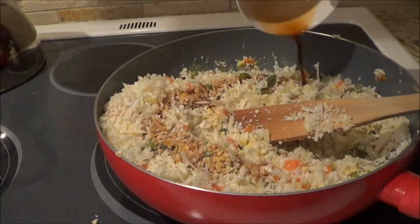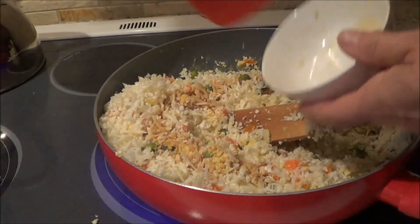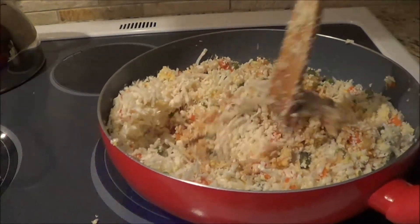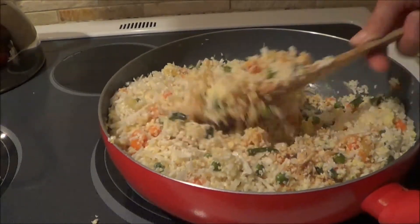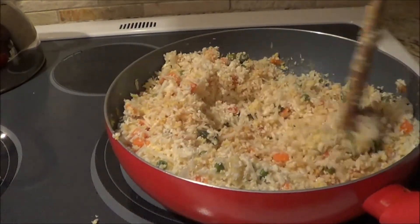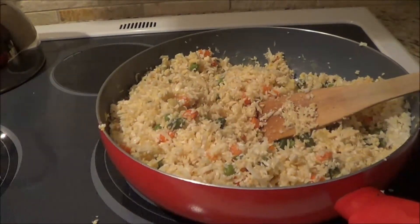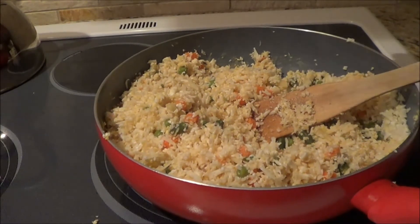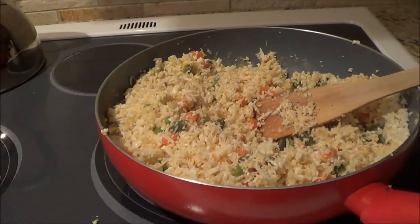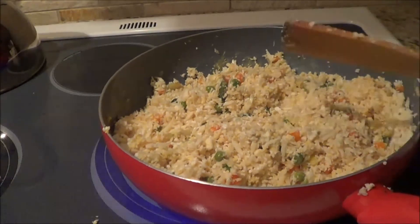Now we're going to add three tablespoons of soy sauce — it was supposed to be coconut aminos, but I don't have any and I haven't been able to find it, so I'll keep hunting around at a health food store. We're going to add some salt and pepper for taste, and then I'm going to put the lid on and cover it for about five minutes on low heat.